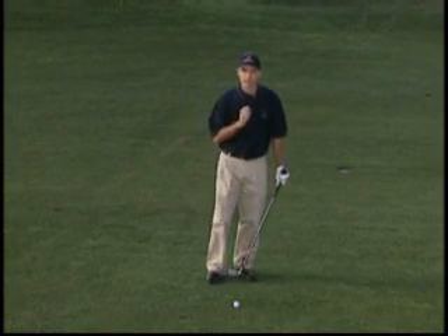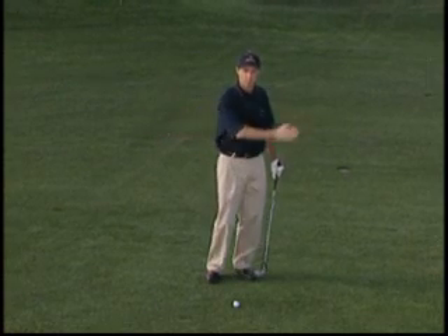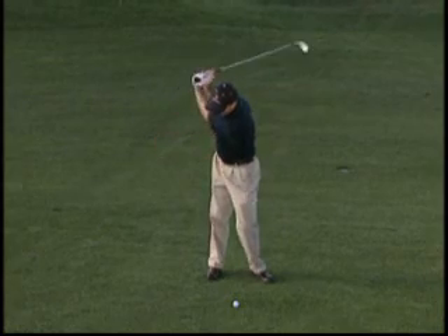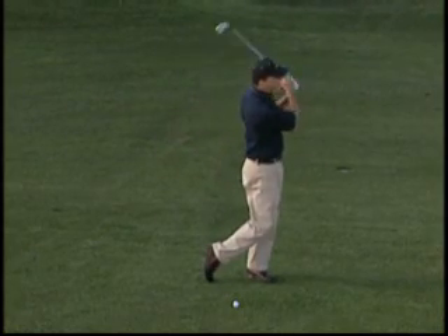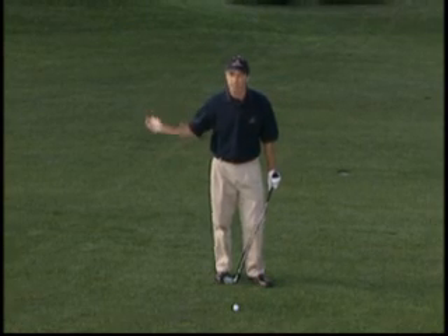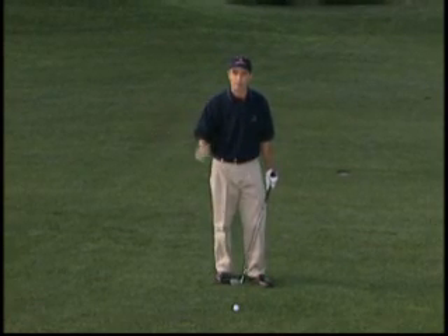The way you get ready for this type of shot is to make some practice swings. On both sides, you're going to feel around — it's a round on the back swing and a round on the way through. It's very important to keep making practice swings until you can brush the ground in the right place.